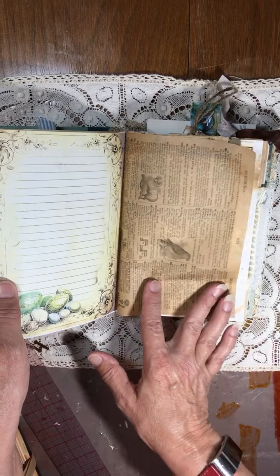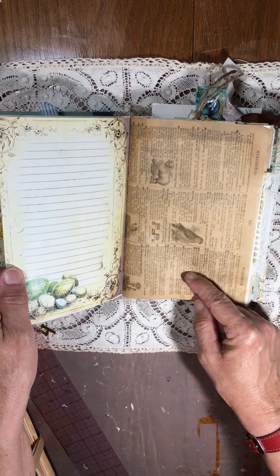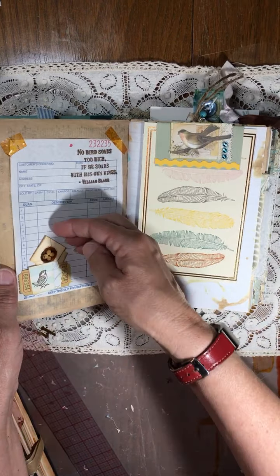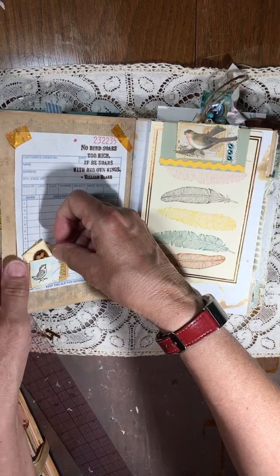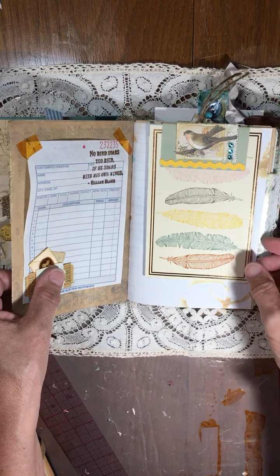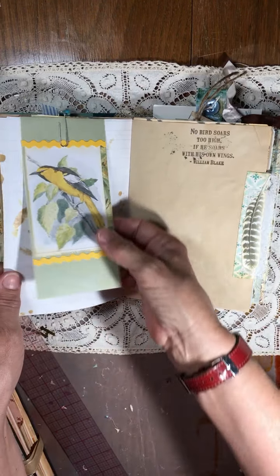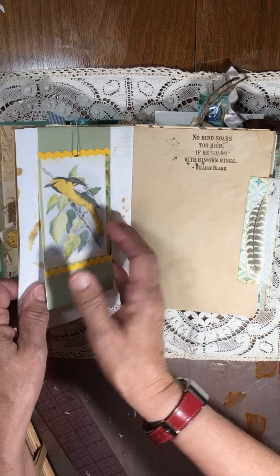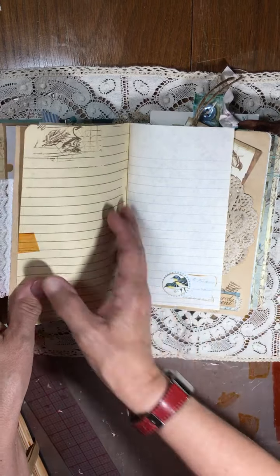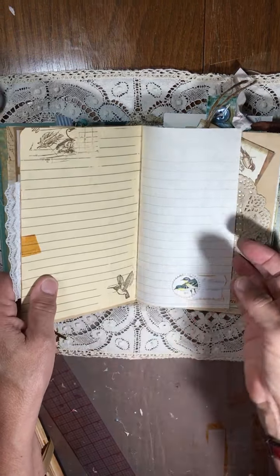This is from Ephemeris Vintage Garden. I think this might be from either the Old Design Shop or Nick's — Nick the Booksmith. Here's a couple of little envelopes. As you can see, it's bird-themed journaling spots. This is a flip-up. I forget which kit this is from, but I will put the link below.